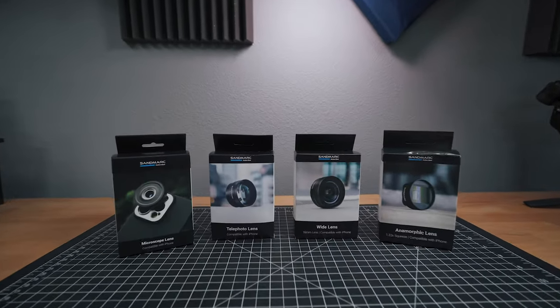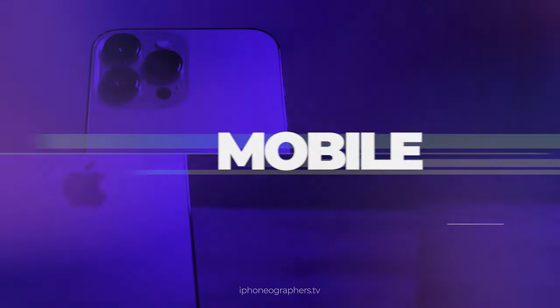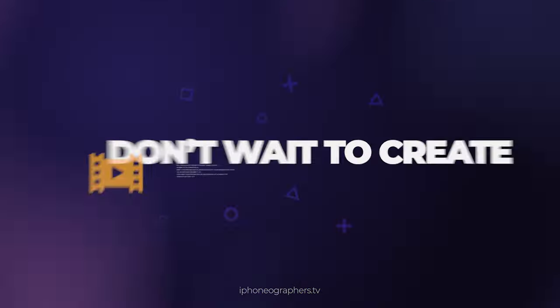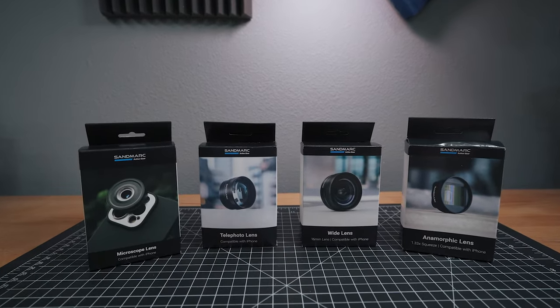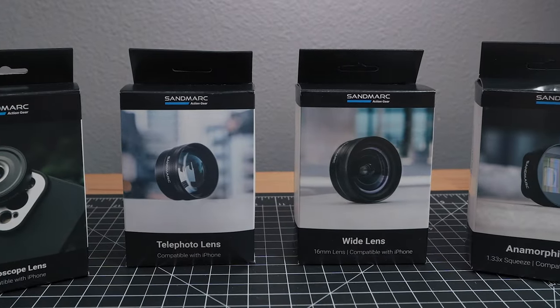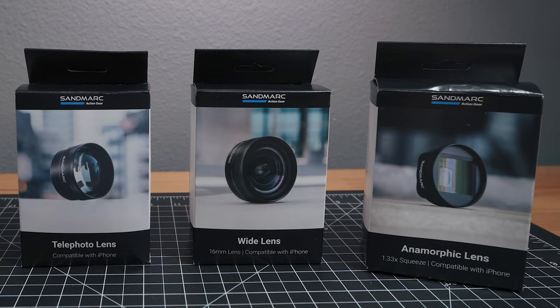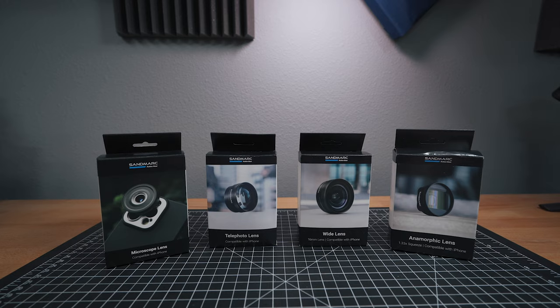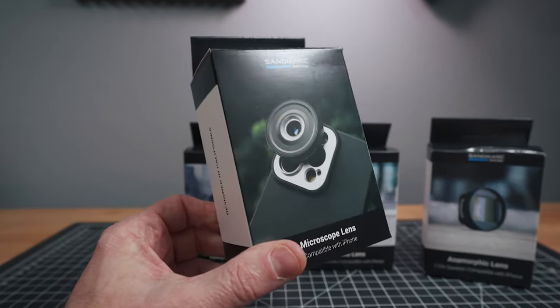Today I'm looking at a new lens from Sandmark — their microscope lens. I have their whole collection: the new telephoto, wide lens, and anamorphic, which I will be reviewing soon and including in my big comparison video between the different brands. But today we're looking at the microscope lens.